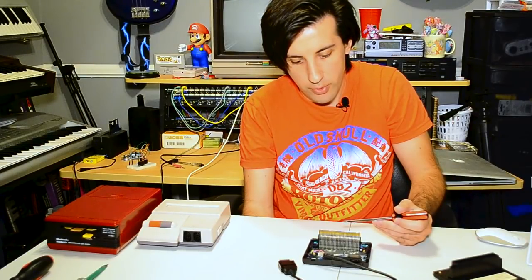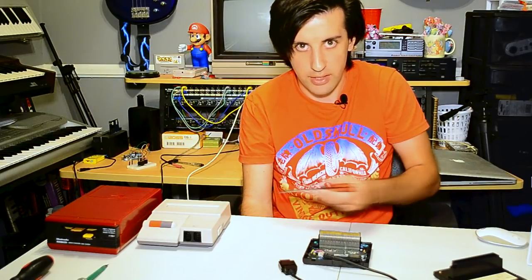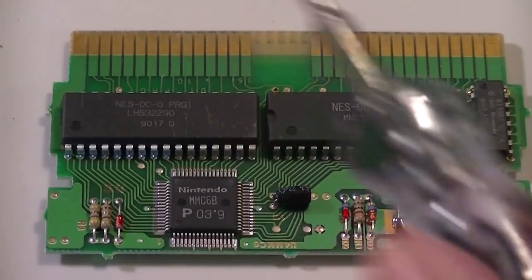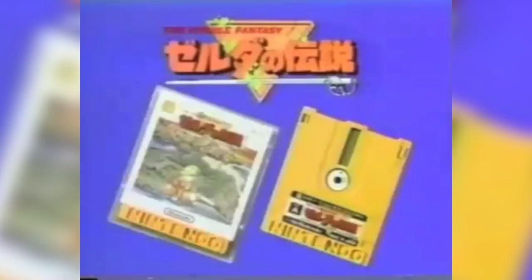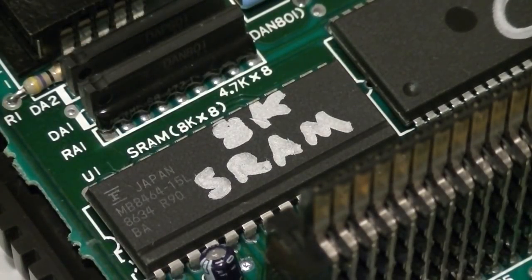Now let's take a look at some of the other chips on this board. Over here we've got 32k of DRAM — dynamic RAM — and that is used to store the program data from the floppy disk and load it into the system, basically like you would with a cartridge. In a normal game cartridge there would be two ROM chips: one containing graphics data and the other containing program data. Since this system stores all of that data on floppy disks, the program and graphics data is instead loaded dynamically into RAM chips rather than ROM chips. Which is why over here we also have 8k of SRAM — static RAM — used to store graphical data loaded from the disk system.